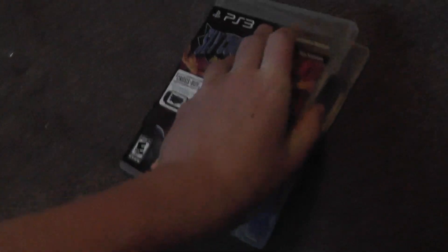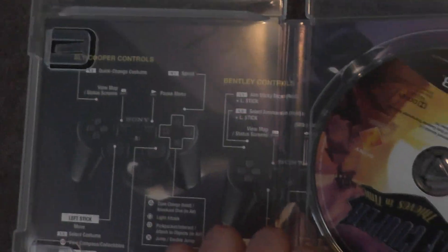Now I'll open it up. It doesn't really have a booklet — it just tells you the controls right there. And there's the disc itself. That important thing.